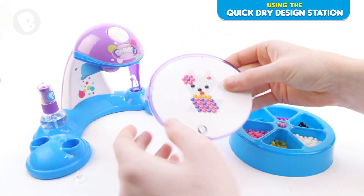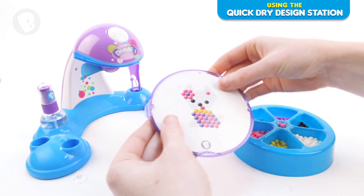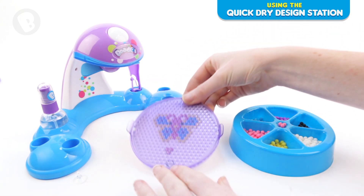You will need to match up the bead with the indent in the bead tray. To keep your template in place, slot it in under the tabs.